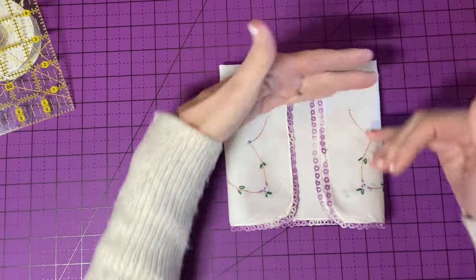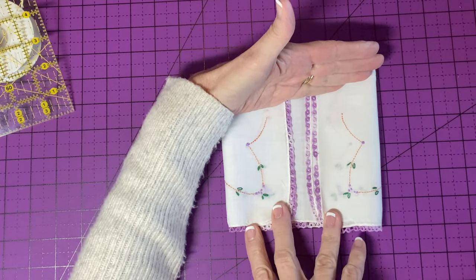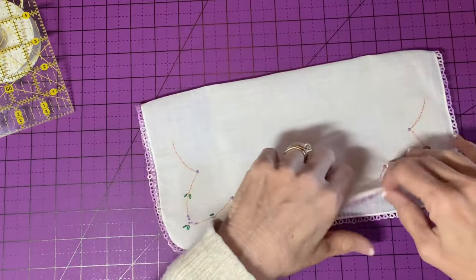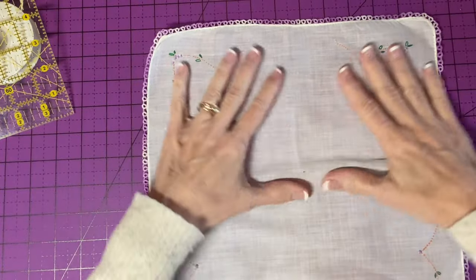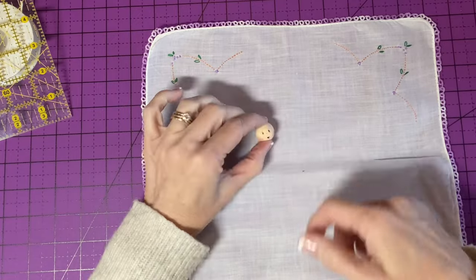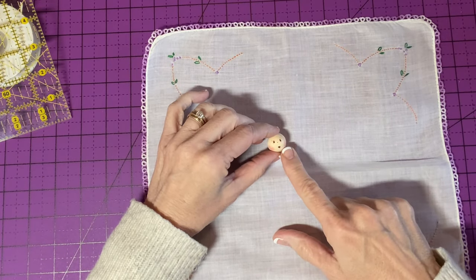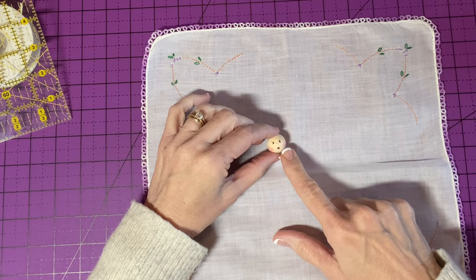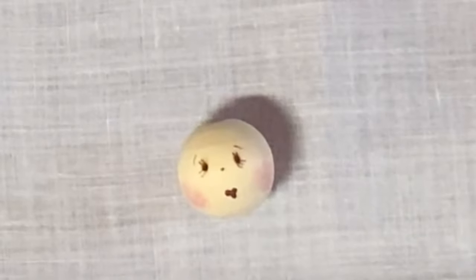This one will wind up being about five inches tall, so just bear that in mind when you're choosing the size of your head bead. For this size I'm going to use a 20 millimeter head bead. I have already made the face on the bead, and you can find the instructions for the face in my Focus on Faces video.